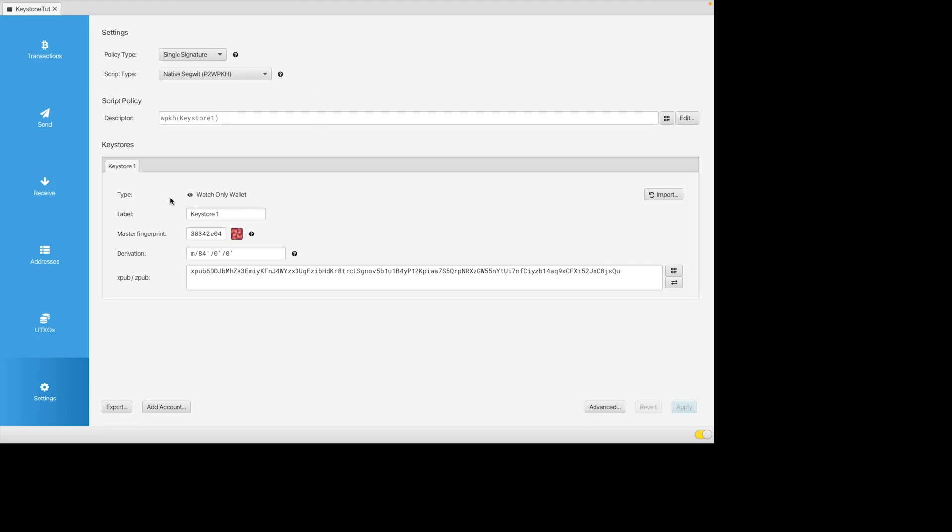In Settings you can see it's a single signature setup with Native SegWit as the script type. It says Watch Only because in Sparrow this wallet can receive funds but you can't send them out — you will need to sign with the Keystone to send. The label is just internal to the wallet. The master fingerprint is derived from the private key (your seed) to generate a public key. The derivation path is essentially a map or root tree of folders for key organisation. At the bottom you have the xpub and zpub — the xpub is a representation of the public key at this derivation path.